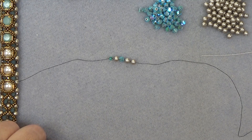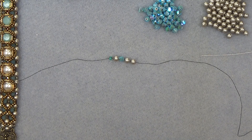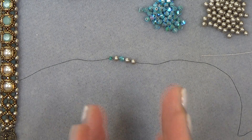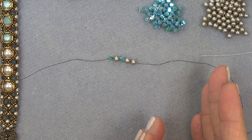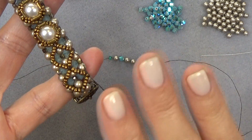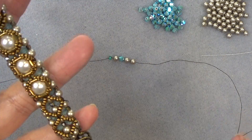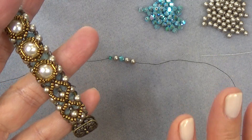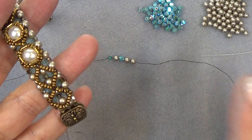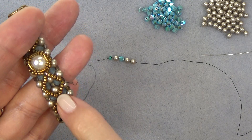Thread your needle with about 5½ feet of thread. Put on a stop bead and leave about a 12-inch tail. This is a modified right-angle weave base for this bracelet that we're going to layer on top of. If you've done the Elizabeth bracelet, the first bracelet is pretty much the same — I just changed the sequence I put my beads on, but it's really the same modified right-angle weave.